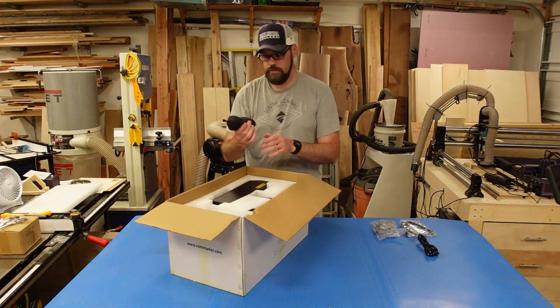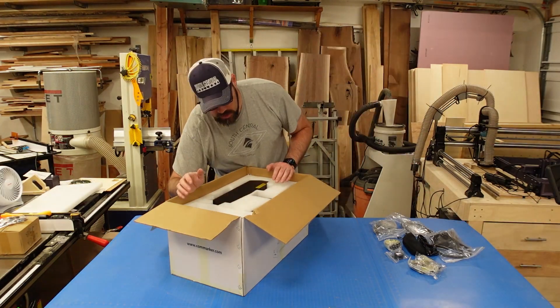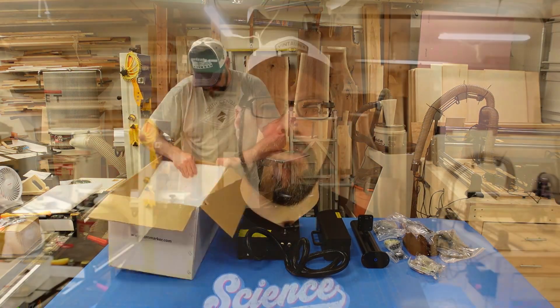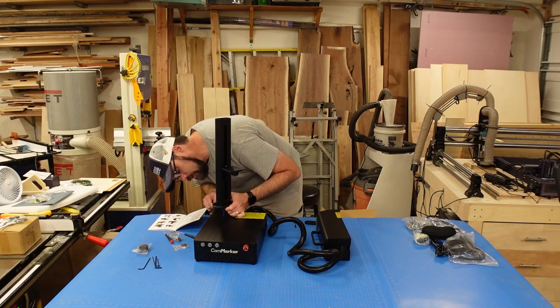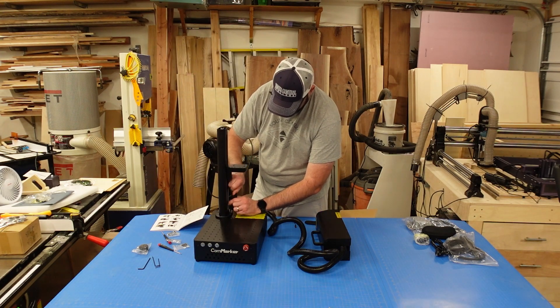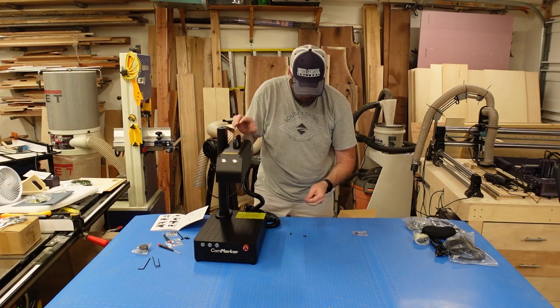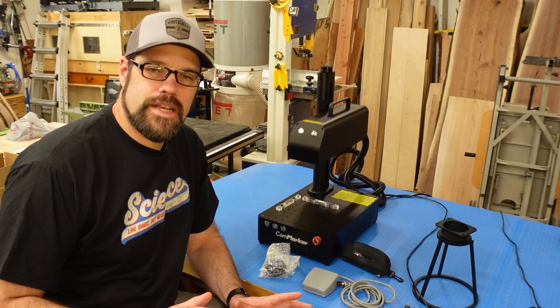This laser came well packed in a double box, well insulated with Kaizen-type foam. There was minor damage to the shipping box, but the packing protected it — I had no damage. The build is fairly simple; they have a one-page manual with photos and videos on the SD card or their YouTube channel. You need to attach the tower, the focus coupling rod to the base, then the head, then the handle on top for manual focus, plug everything in, ensure it's square, and you're ready to install the software.